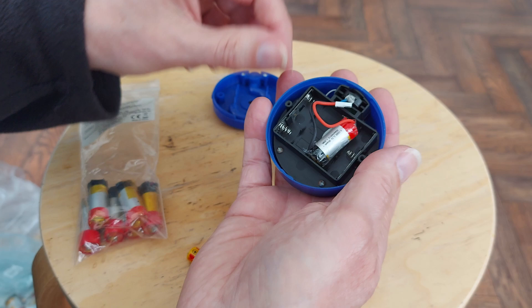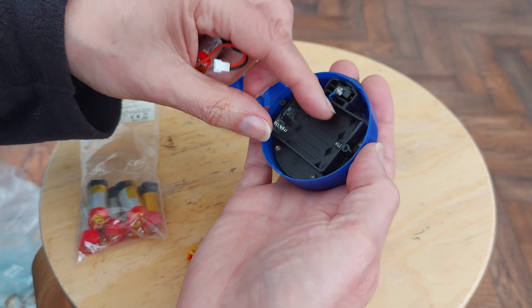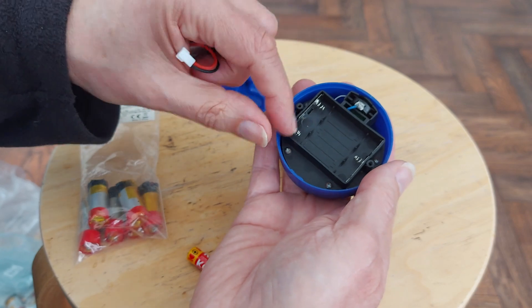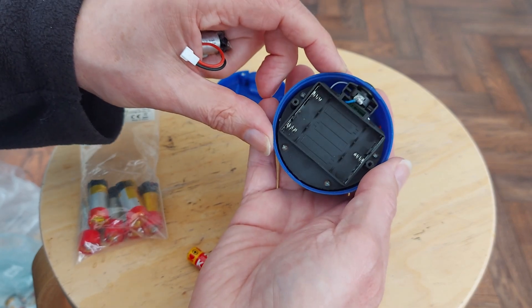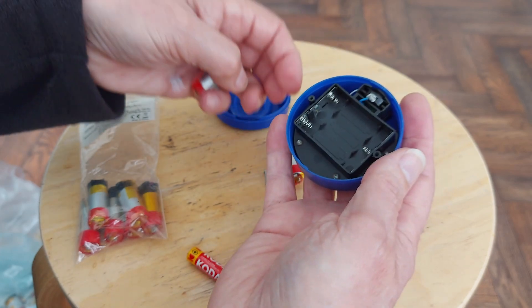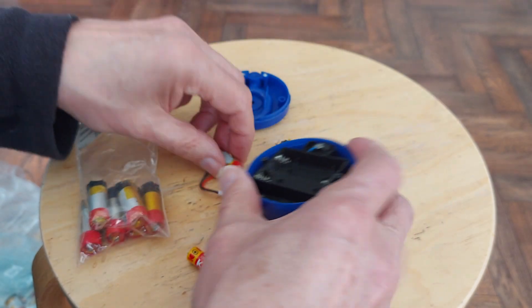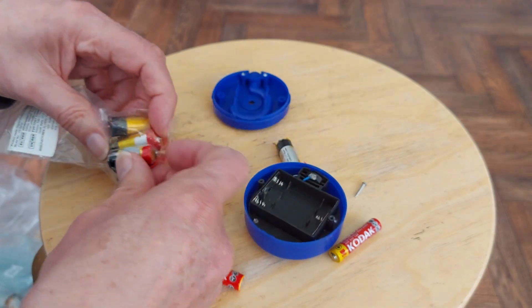So the plan is to put one of these connectors on the terminals there, so we can go back to using ordinary batteries if I ever want to. Let's find another one that size then.